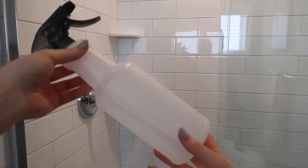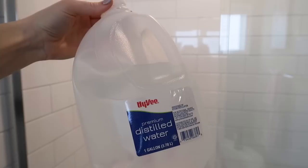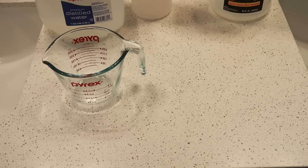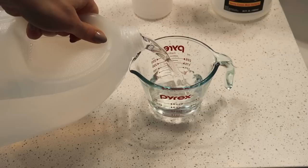Grab your spray bottle — Dollar Tree spray bottles work fantastic, the larger the better in my opinion. If you have it on hand, grab some distilled water. Regular water is fine, but with distilled you're less likely to have water spots left over. My goal is to get your shower cleaner than it's ever been before. Let's mix up our miracle cleaning solution — I like a 50/50 ratio of distilled water to vinegar.